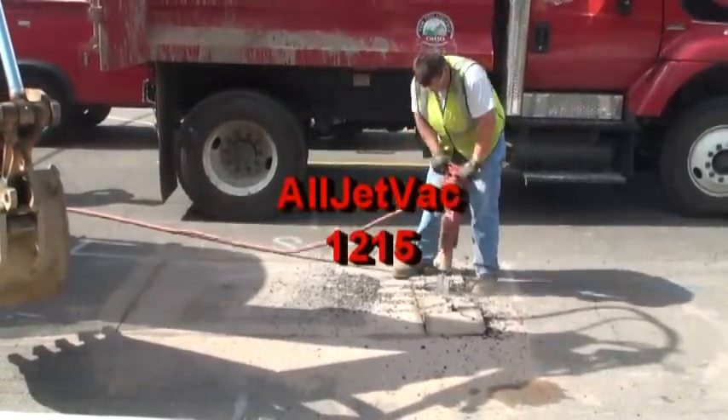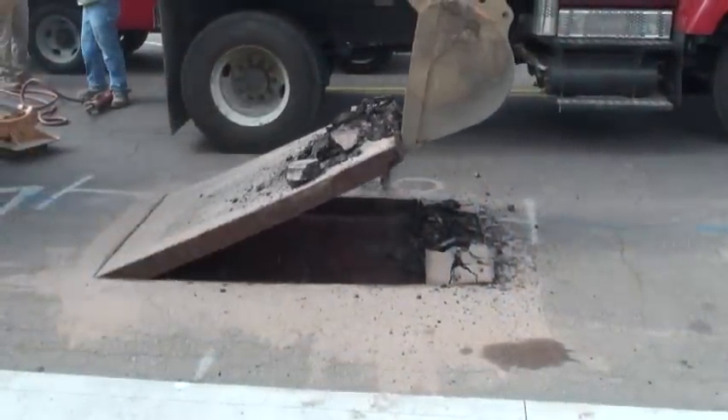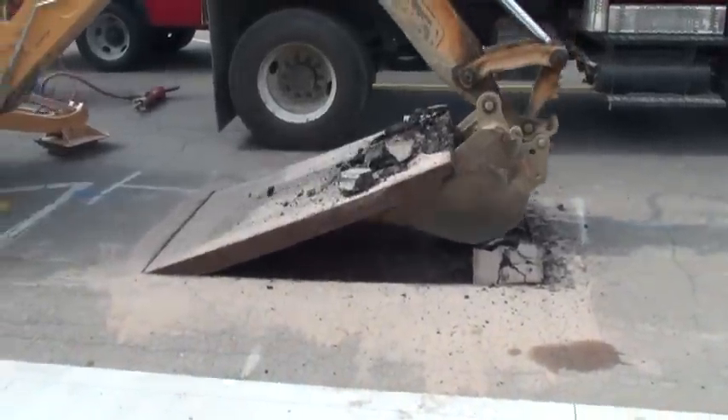The AllJet Vac 1215, the latest in the line of Vacall combination sewer cleaners and hydro excavators, is being used to locate leaks and make major repairs in a fraction of the time required by the old methods.